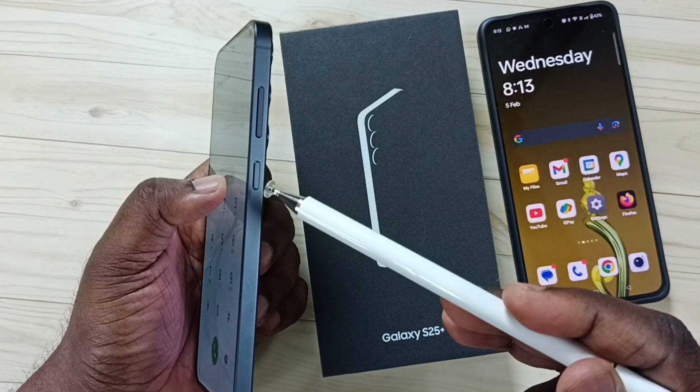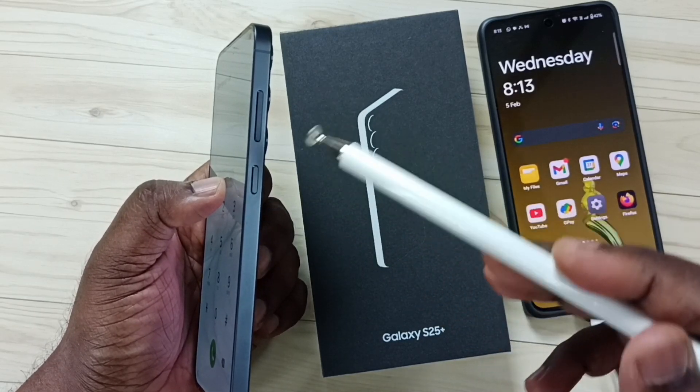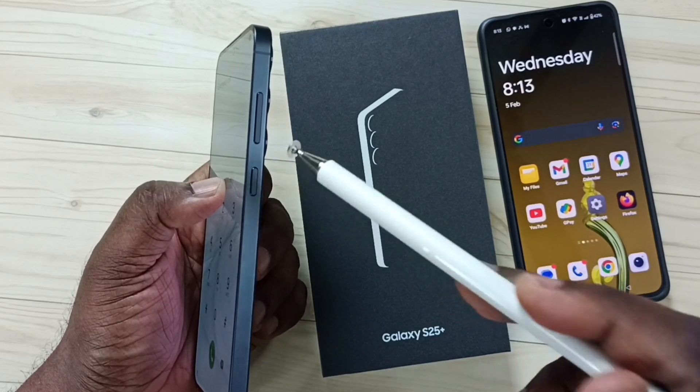On the right side you can see two buttons. This is the side button, and this is the volume up and down button. First we need to press and hold volume down and the side button together until the phone shuts down.